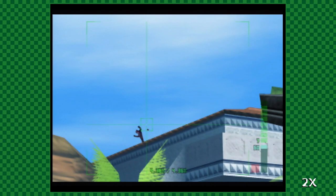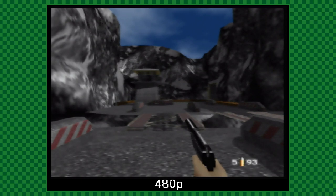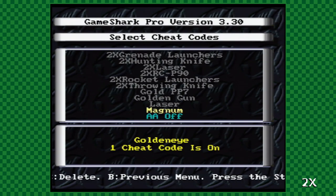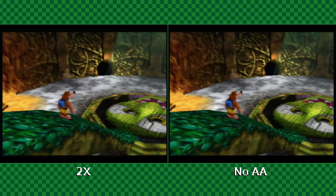S-video on the N64 does look pretty stellar via the RetroTank, and if the picture provided by 480p isn't quite sharp enough for you, you can squeeze every last ounce of sharpness out of your N64 by using a GameShark to disable anti-aliasing. This can be a revelation for some titles, while others really don't seem like they benefit from it at all.